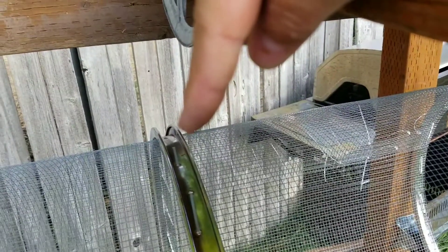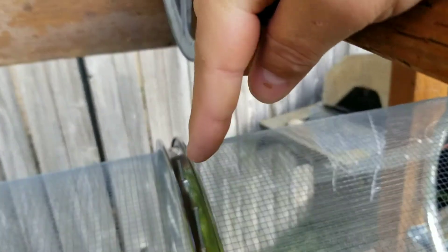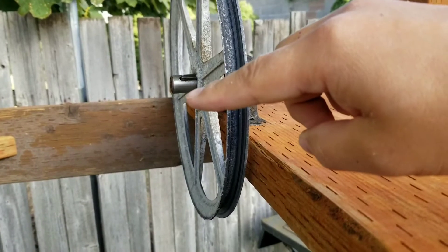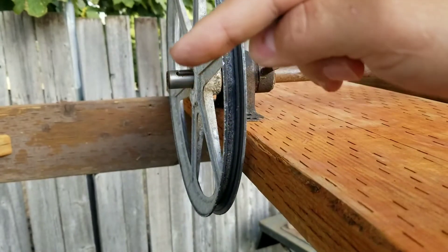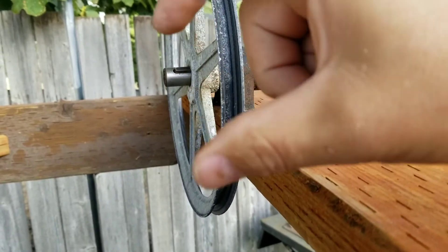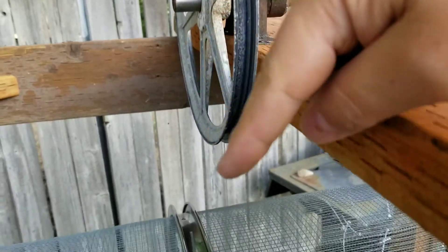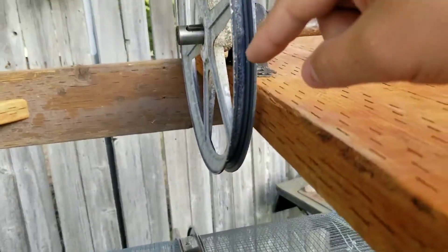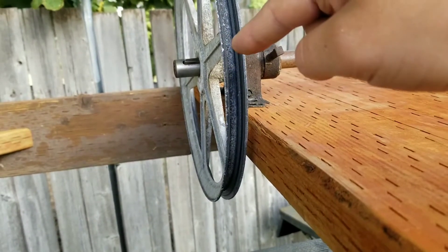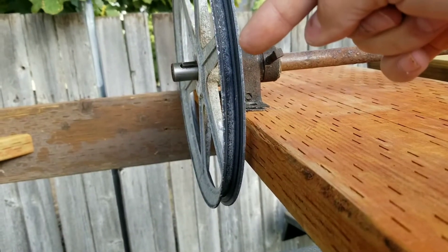That's about a 22 inch circumference. Once we have the pulley mounted here, I'll run a string around both pulleys so that I can measure what length of belt we need for this section to go from the pulley here down to there. Then I'll see whether or not we can get away with using the pulley that came with the swamp cooler.